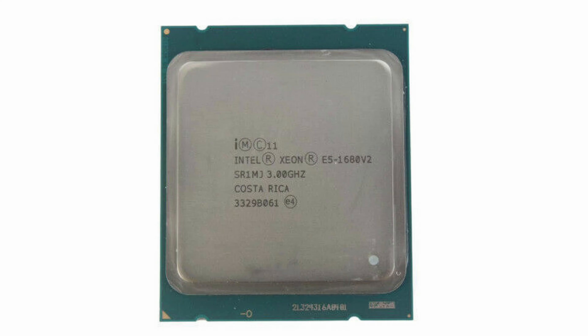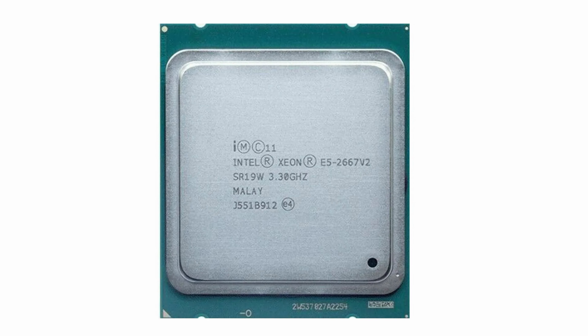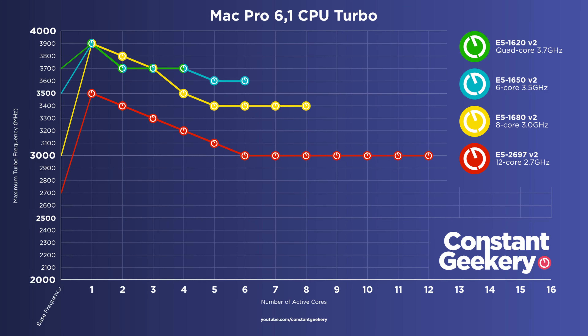Actually, I need to interrupt myself here because I've misremembered. The official 8 core processor that Apple offered with the 2013 Mac Pro is the E5 1680 version 2, not the 2667 that I talked about. So the 2667 would only be available as an upgrade option if you're doing the upgrade yourself. The 1680 actually has a base clock of 3 gigahertz and a boost of 3.9 gigahertz, so it's slightly slower than the 8 core I discuss in this video. But just take a look at this graph and you'll see that the standard 8 core is still clocking at a higher frequency than the standard 12 core, so everything I say about the 2667 version 2 still applies to the 1680 version 2.